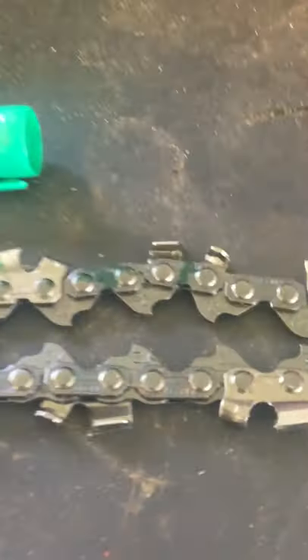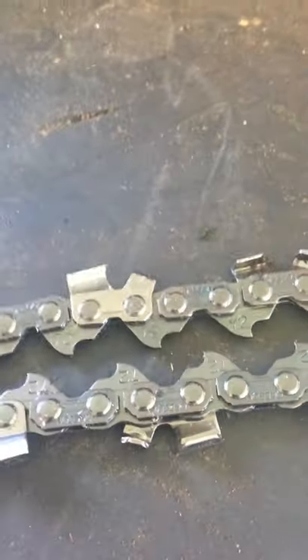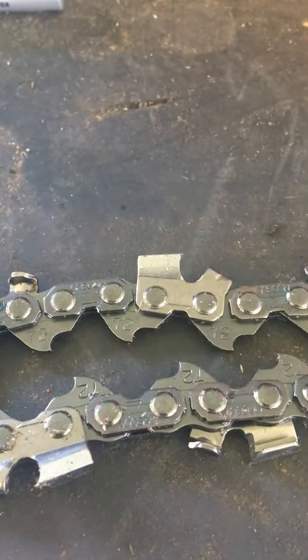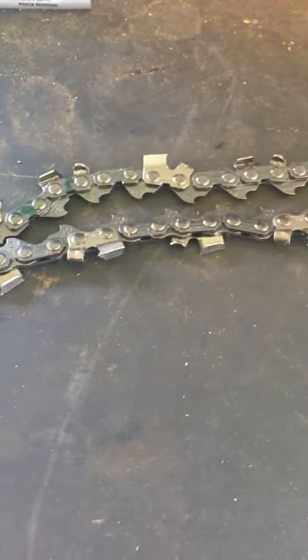I've been doing this video series on chainsaws — we're learning about chainsaws and we're going to be learning about bars in the next couple of weeks. It's Sunday morning, I'll have another video tomorrow, so I'll see you guys then. Bye.